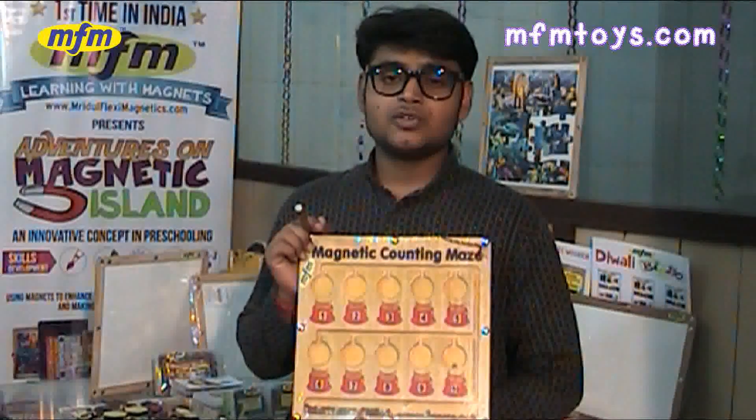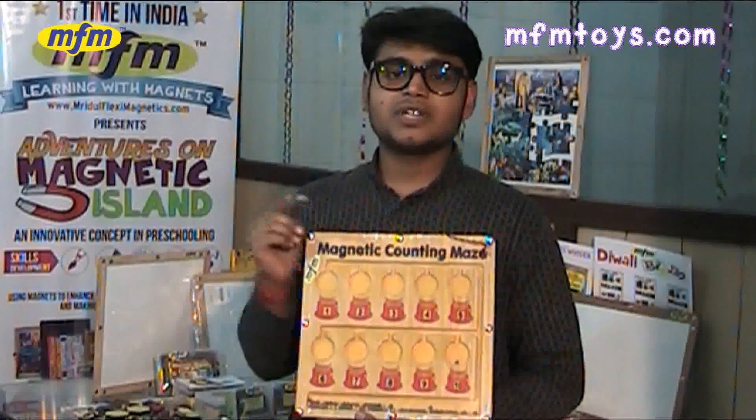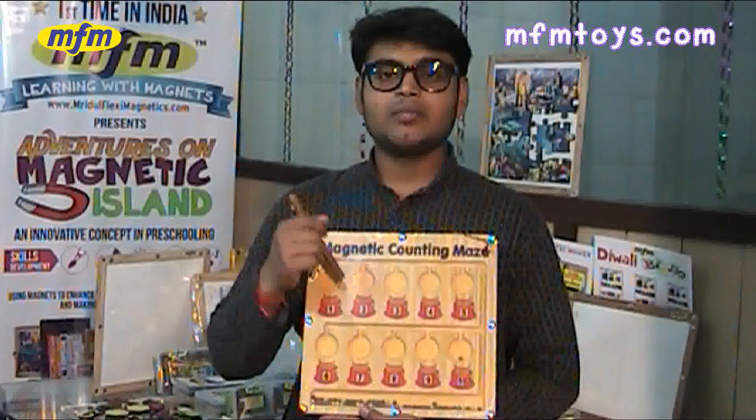This is a game of patience, so the kids have to be patient by moving the balls through the maze and dropping them into each pot.